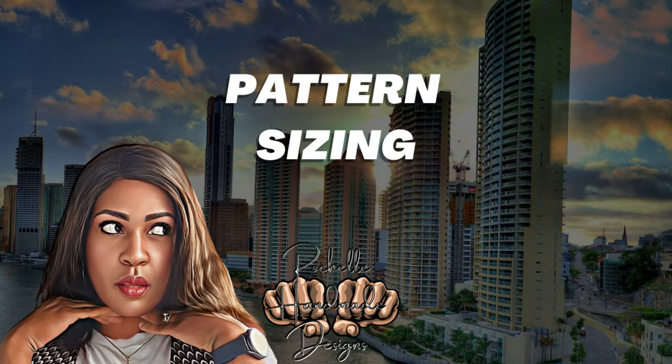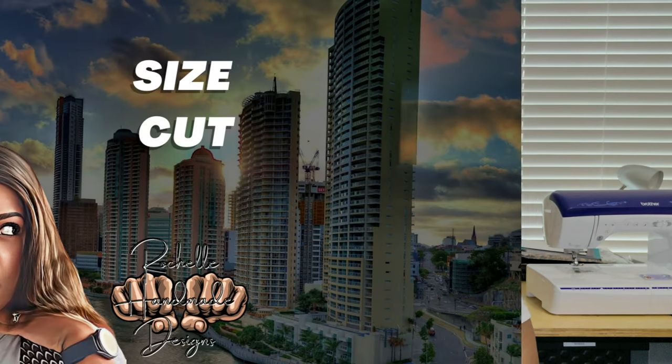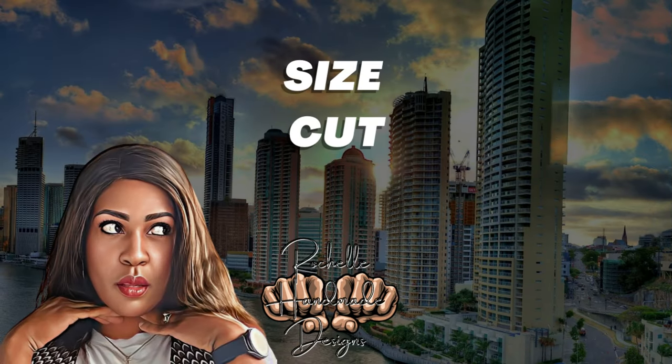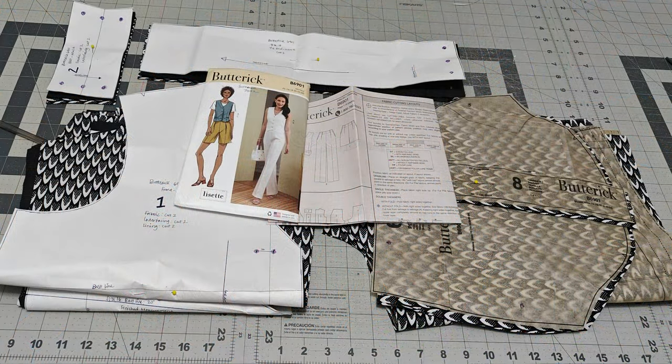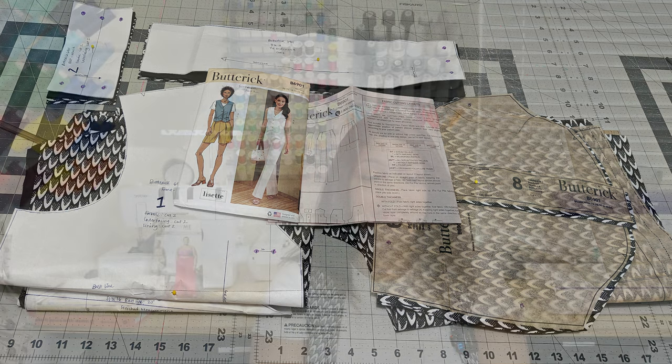Let's talk about pattern sizing. This pattern comes in two envelopes — I believe the first envelope is size six to fourteen and the second envelope is sixteen to twenty-four. I'll correct it on screen if I'm incorrect. The size I cut for the vest was a size sixteen, and for the shorts I cut a size twenty-two.